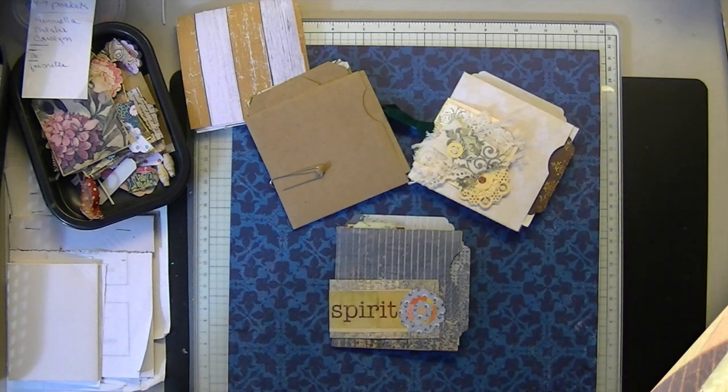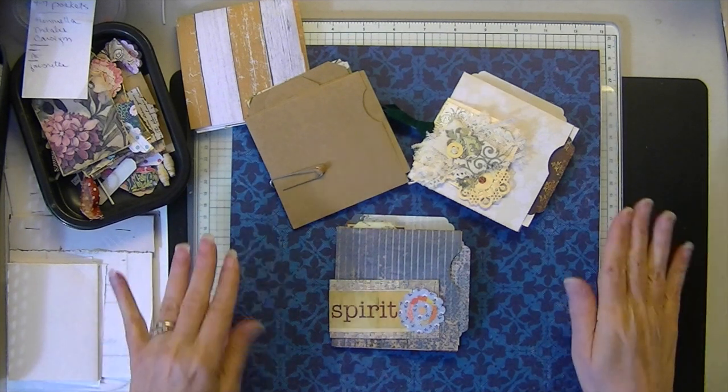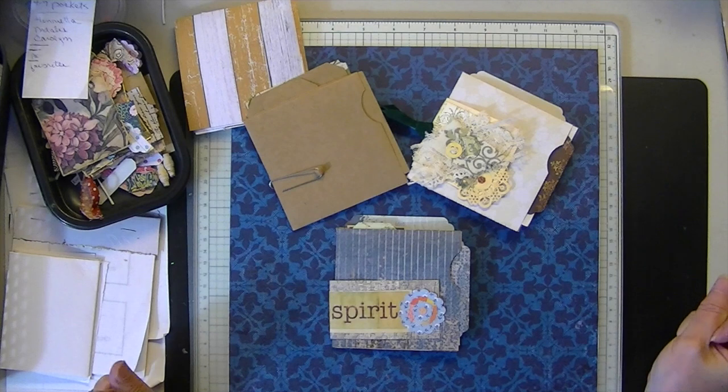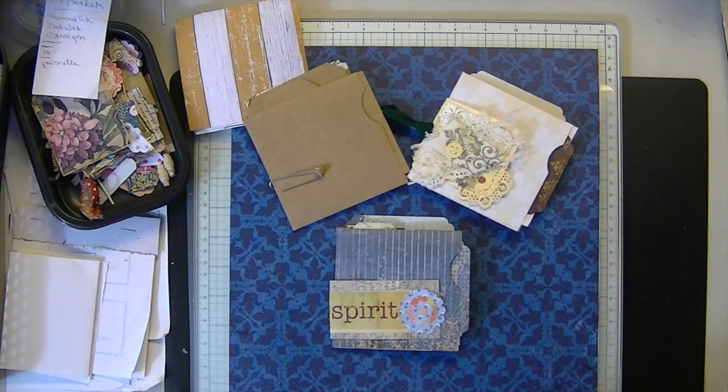Hi everyone, welcome to Espresso Press Design. Mary here. Thank you for stopping by and for joining me today. Number two in the series — I think you'll like it a lot. I don't have any new products to show this week. Had a busy week. Thank you and appreciation to Henrietta, Natalie, and Carolyn for all your kind comments, and thank you to those who have recently favorited my shop and for watching my channel.